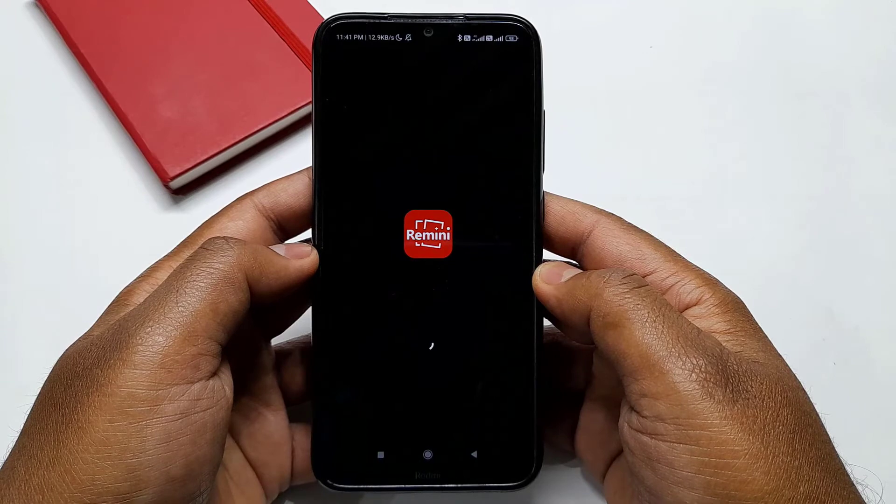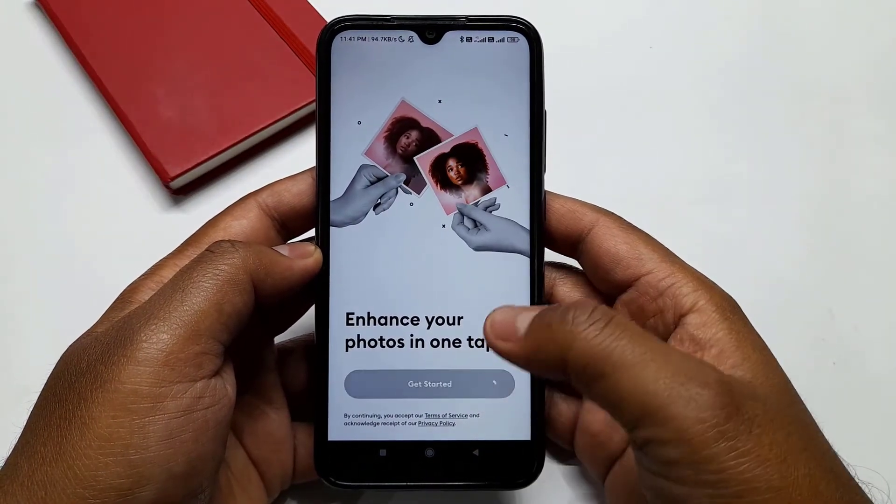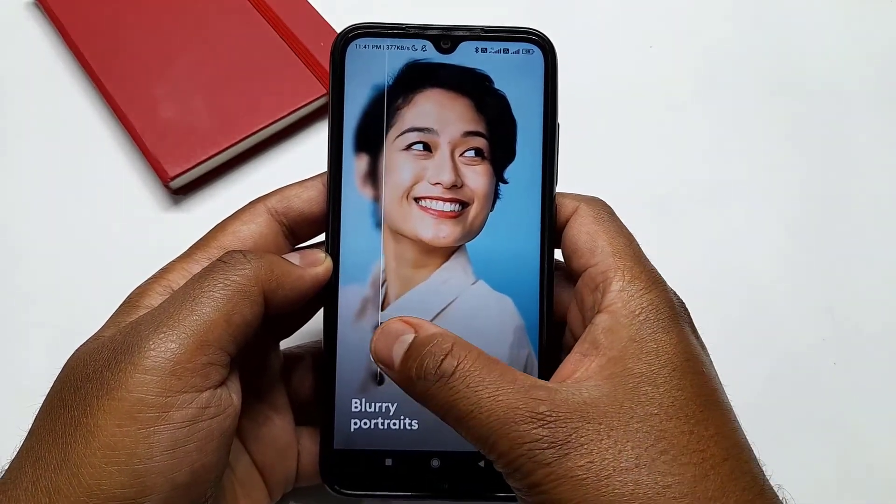Once you install this application, simply open it and allow all the necessary permissions. Now click on Get Started. Here you can see that you can clear your blur photos like this.